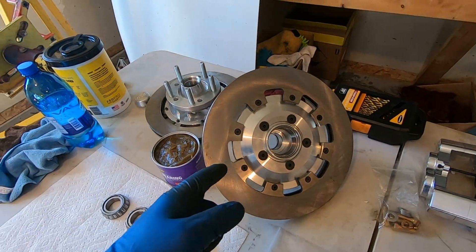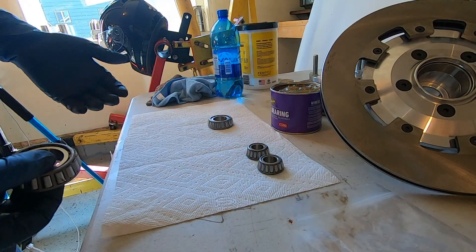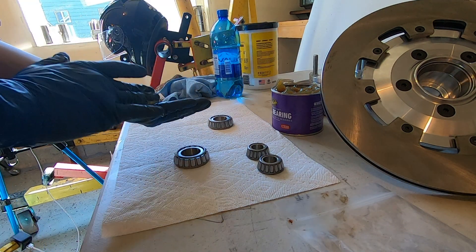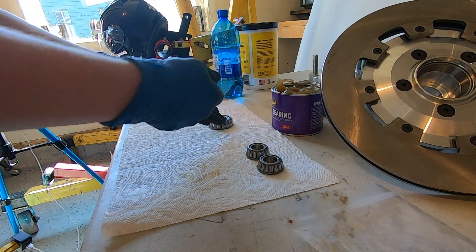This is a fairly simple process — you take some grease, put it in the palm of your hand like this, and you scrape the bearing like this to pack it.